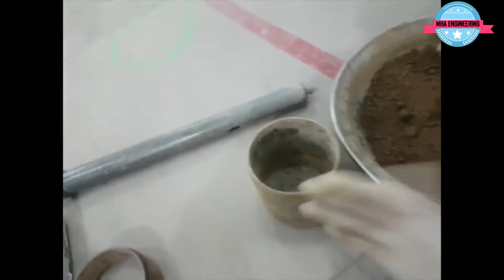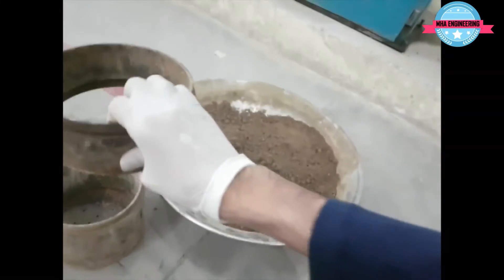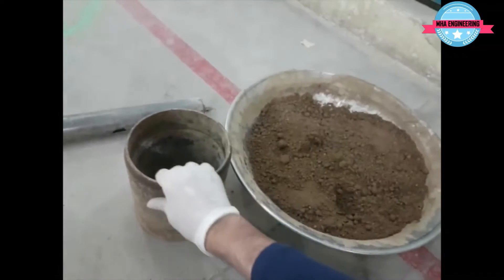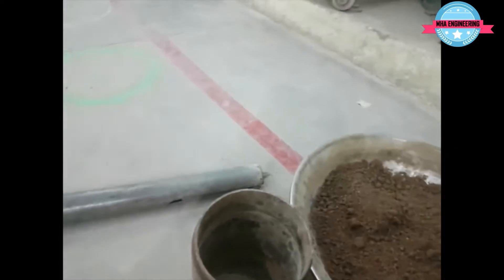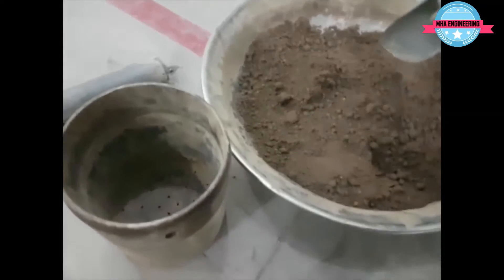We will begin compacting the soil in the mold. Before that, we have to attach this collar to the top of the mold. It's a threaded collar, so you rotate it and fix it properly so that it won't move. Now we will compact the soil in our mold in five layers.